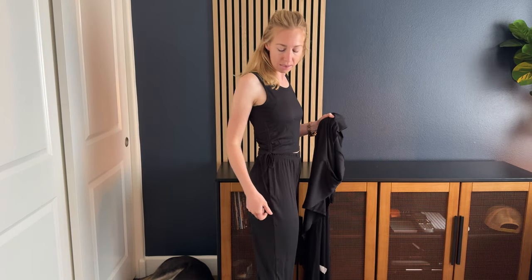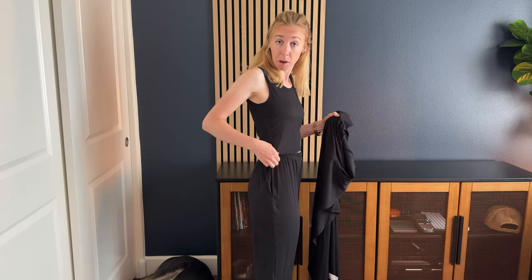I got this three-piece in a size small. I'm five-five, about 110 pounds, so you can see how this fits on me and my dimensions for the size small — hopefully you can make an informed decision on what's going to fit for you. Overall, a very comfy three-piece set if you're looking for something like this.